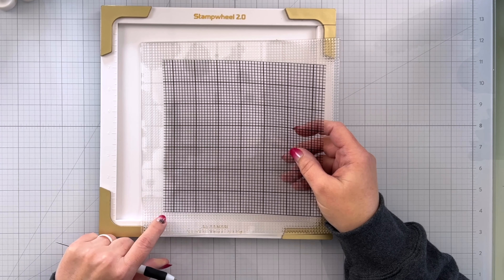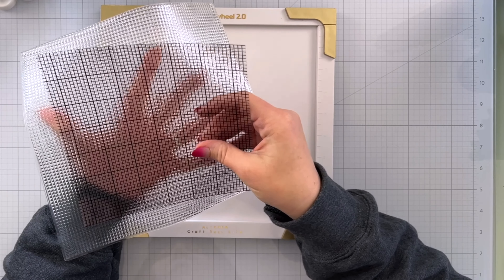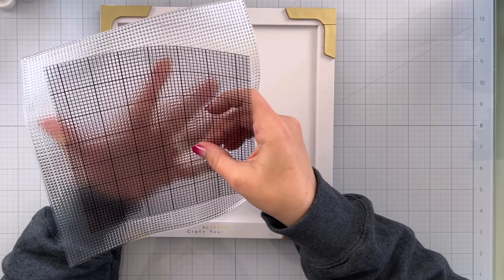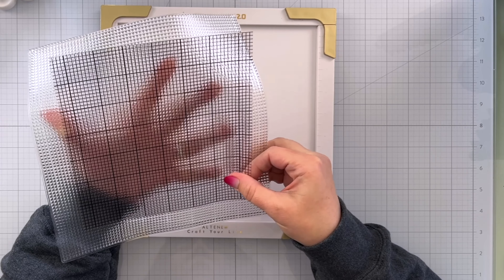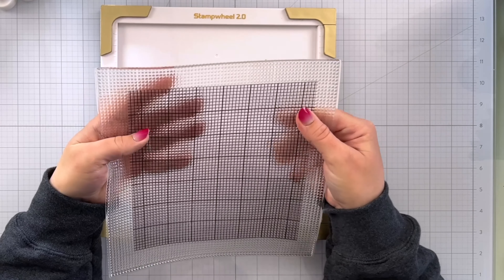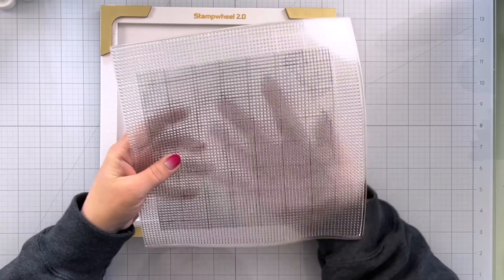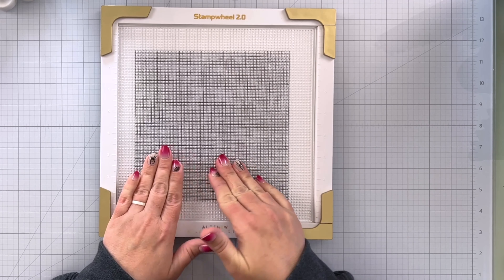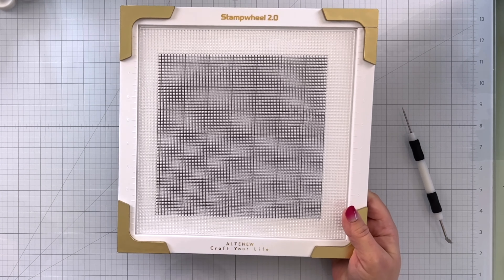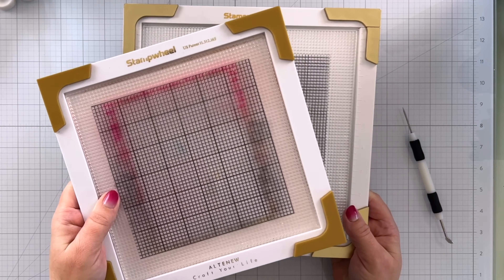To line this up so that there is an inch going all the way around, you should have about seven of the little squares going in from each side. This part can be a little bit tricky because your mat is going to want to stick to everything, so I'm going to do mine kind of midair to keep it from sticking to everything — because once it is in place and down, that's not going to shift on you at all. You can then press this down really well and you'll be able to see all of those grid lines through there, and they'll actually get easier to see over time.